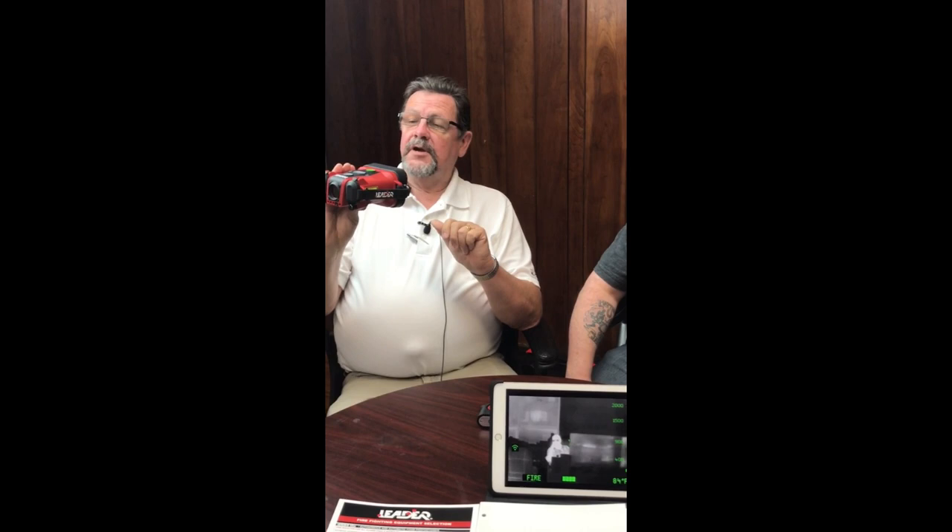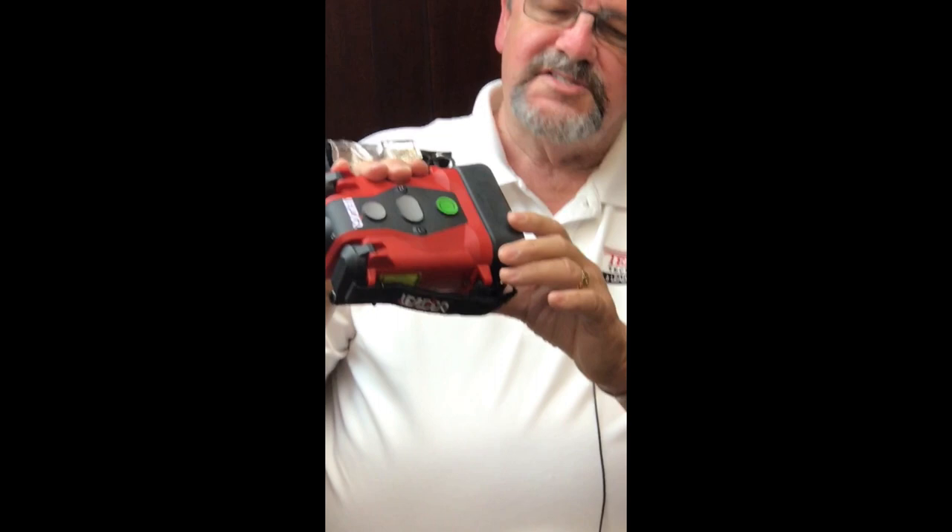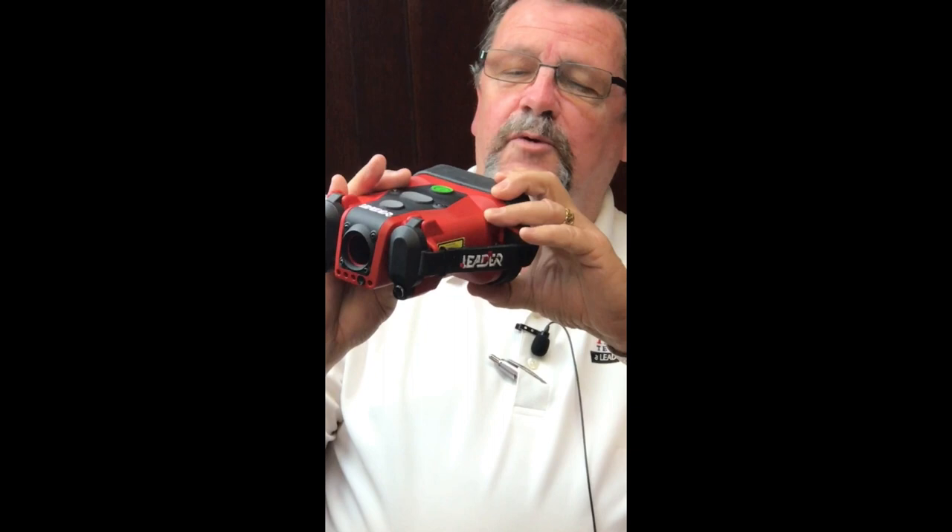The 3.3 thermal imaging camera is a three-button operation, and if you look at the top of the unit you'll notice there are three buttons. The green button in the front — pressing and holding it turns the unit off and on again. However, by doing a quick click on that first button it creates a freeze frame, which allows the user to bring the camera back into view and look at what's going on above their heads or around the corner, so they don't have to get into danger.